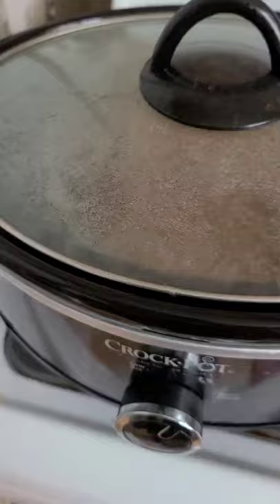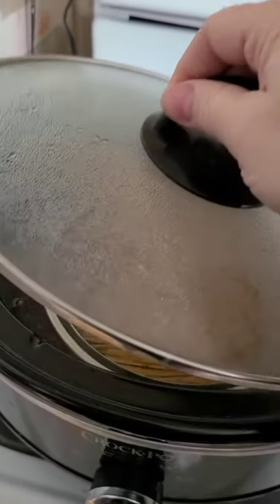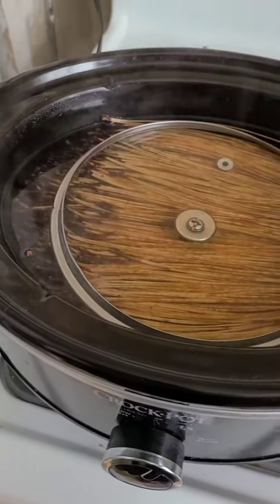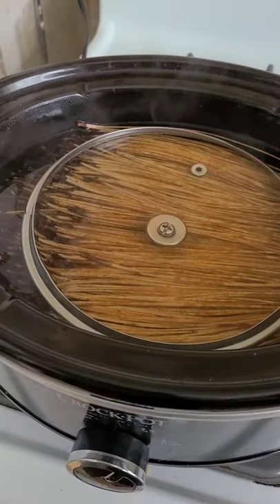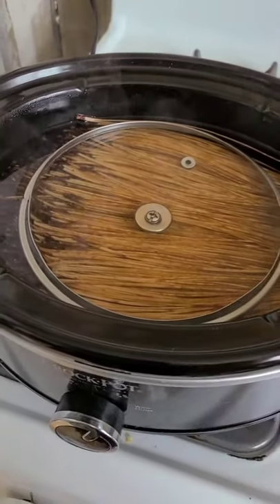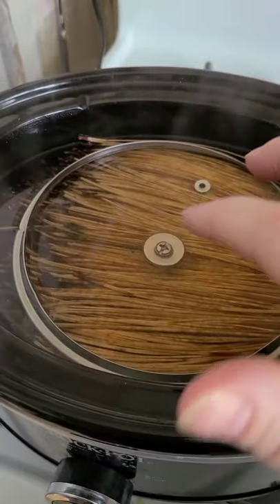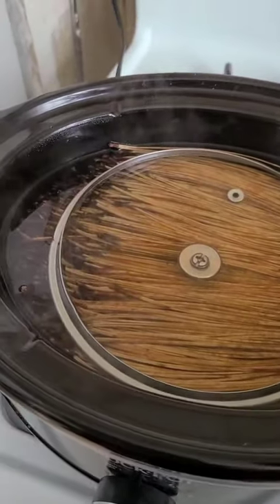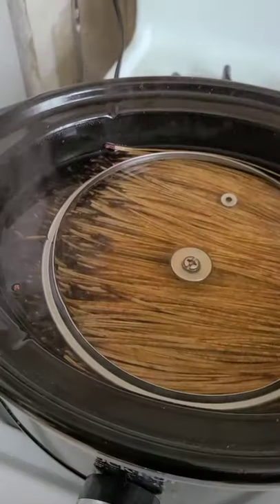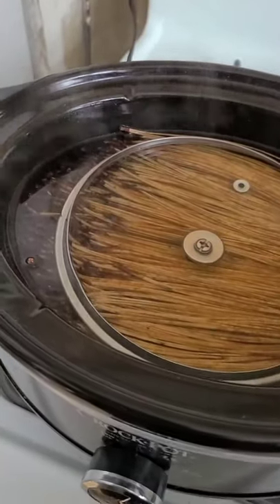I've already started a batch in my crock pot. I added boiling water to a bunch of pine needles, used the whole bottle of glycerin, and mixed that well with metal tongs — you don't touch this with your skin, you use rubber gloves. I put that on high and weighed it down with a glass lid — you can use metal as well, whatever will weigh it down so the pine needles get good coverage. I gave it a really good mix so it was evenly distributed.